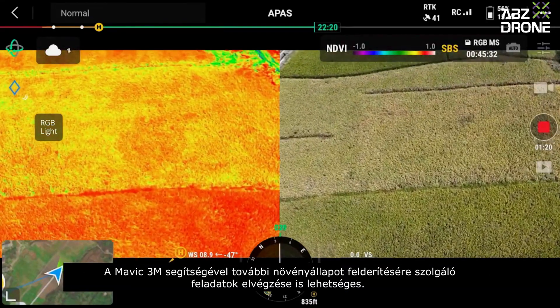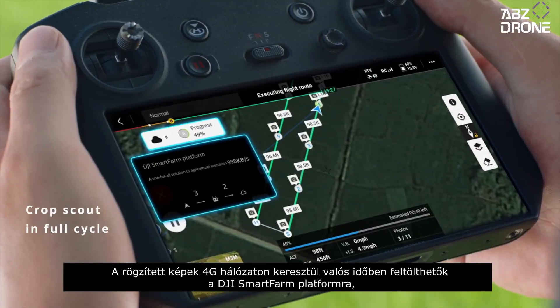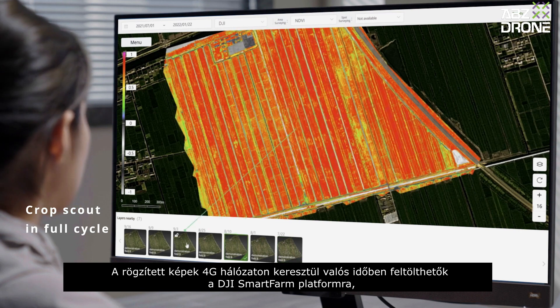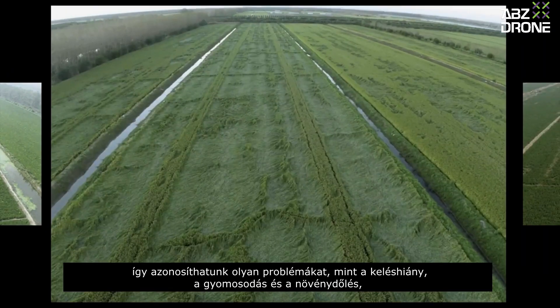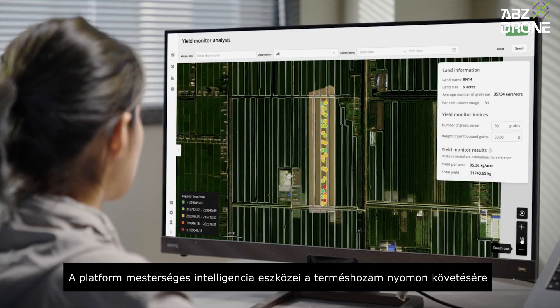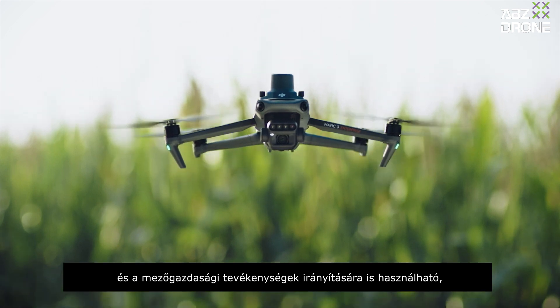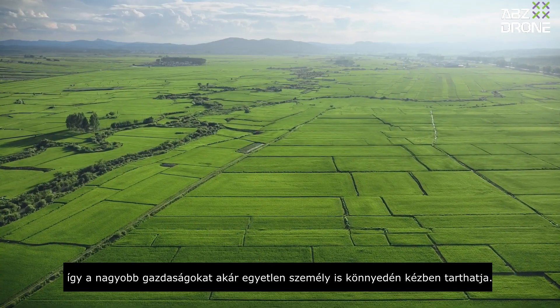Mavic 3M is capable of additional crop scouting tasks. Captured images can be uploaded to the DJI SmartFarm platform in real-time via a 4G network to identify abnormalities like germination failure, pest pressure, and crop lodging, allowing convenient growth information sharing through the cloud. You can also use the platform's AI tools to monitor yield and guide agricultural activities, letting large farms be easily managed by just one person.